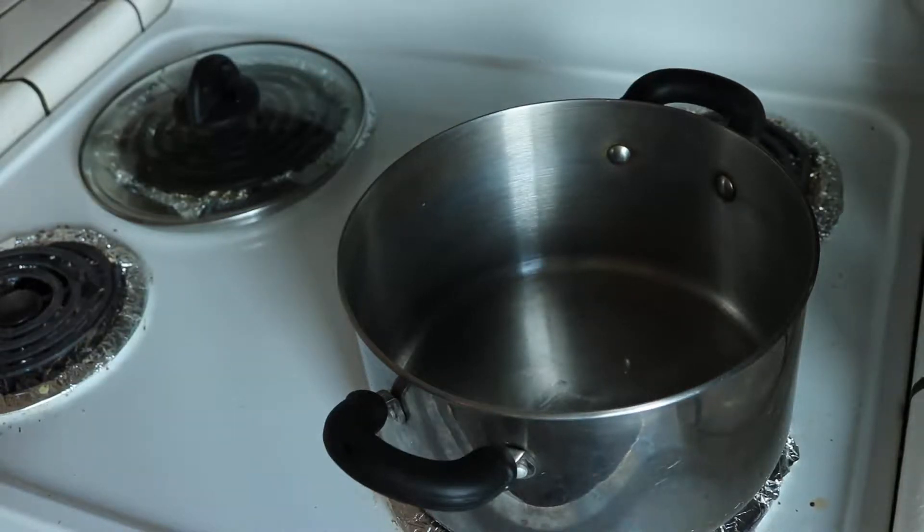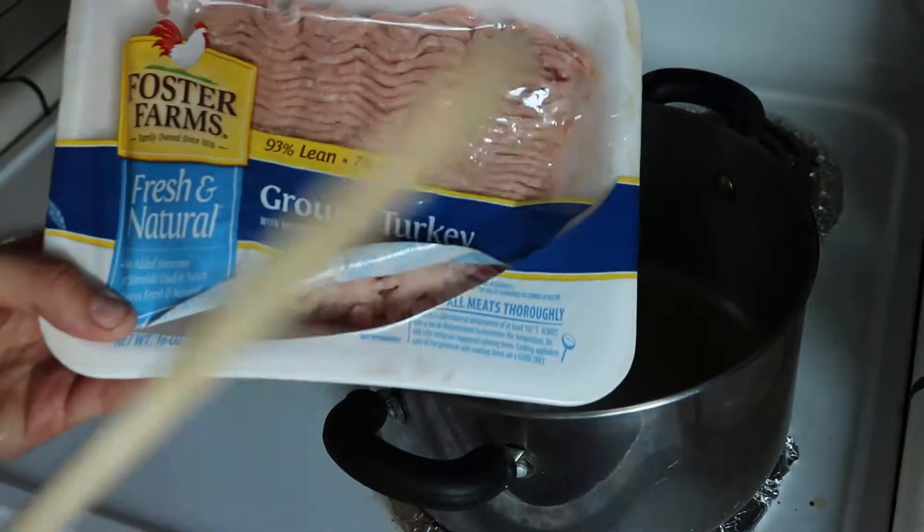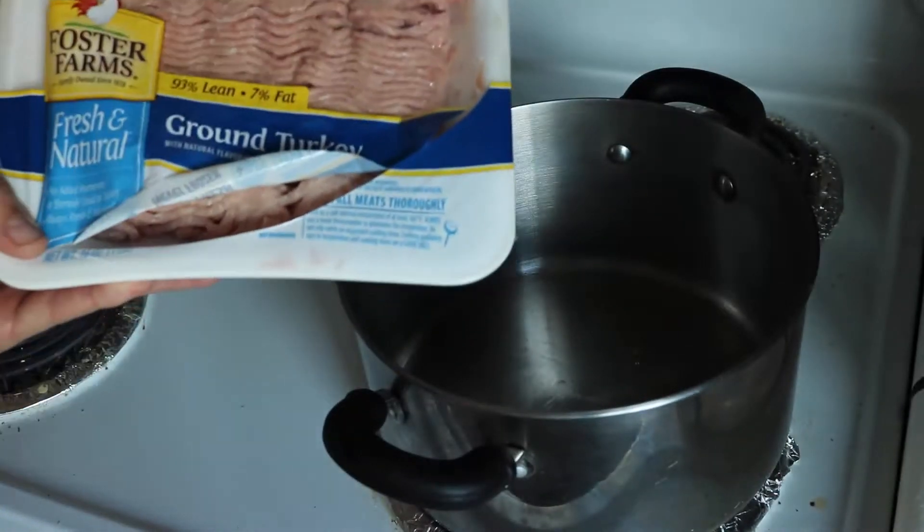What's up internet, today we're going to make turkey chili. You're going to want about a pound of ground turkey, ground beef, or ground chicken. You can make a chicken chili, a turkey chili, or a meat chili — but we're going to be making a turkey chili today.